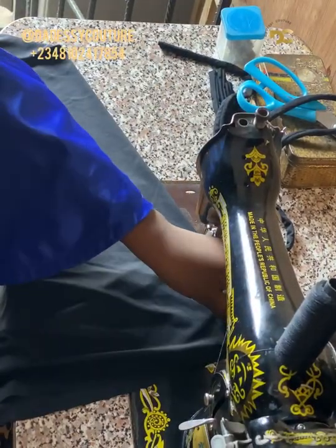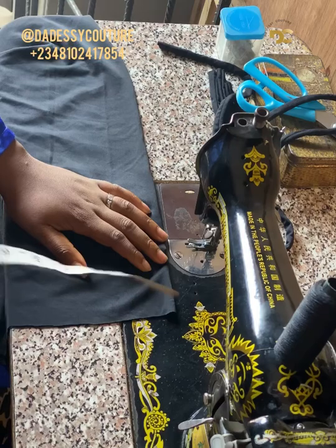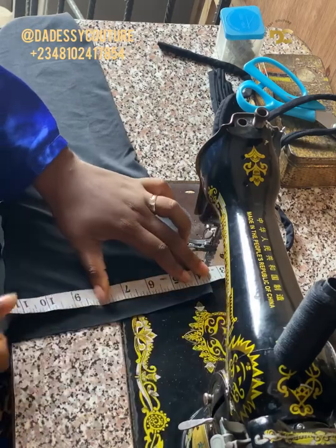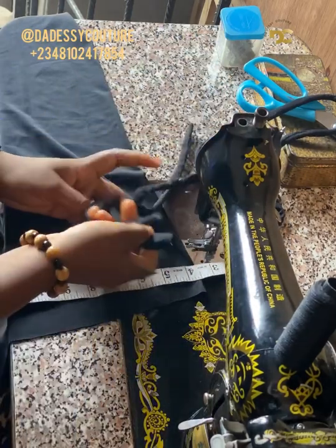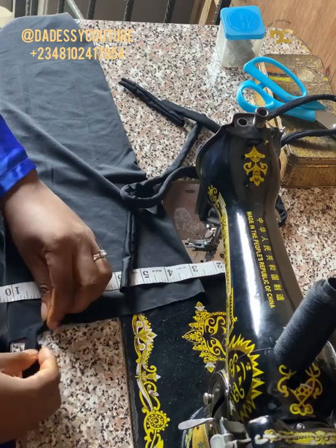Now let's go into the sewing. Make sure the right side is facing the right side — where you're seeing right now is the wrong side of the fabric. Remember that we came down three inches, so now I want to place my loop.